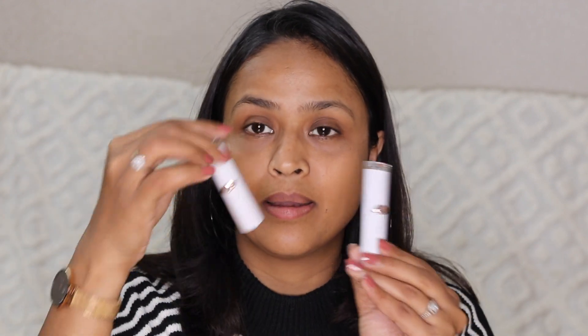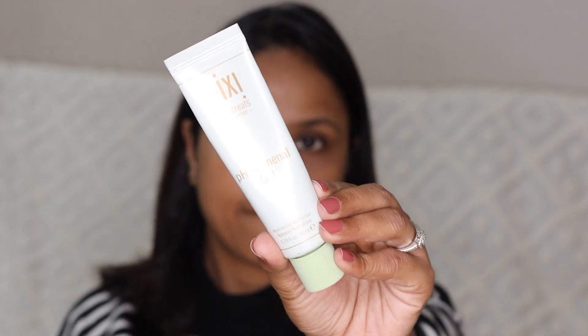Hi guys, hope you are doing amazing! Today I'm going to try out a couple of new launches from Wet and Wild. I have their stick foundations, their makeup sponge, one of their new eyeshadow palettes, and a couple of new lipsticks that look like Pat McGrath lipsticks. I picked them up around last month but couldn't film until now, so let's get started.